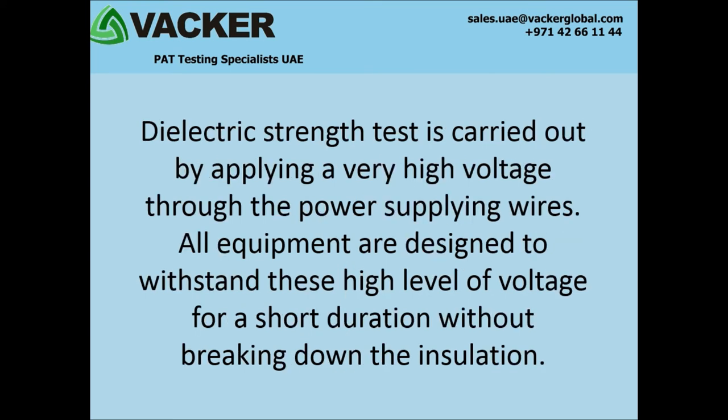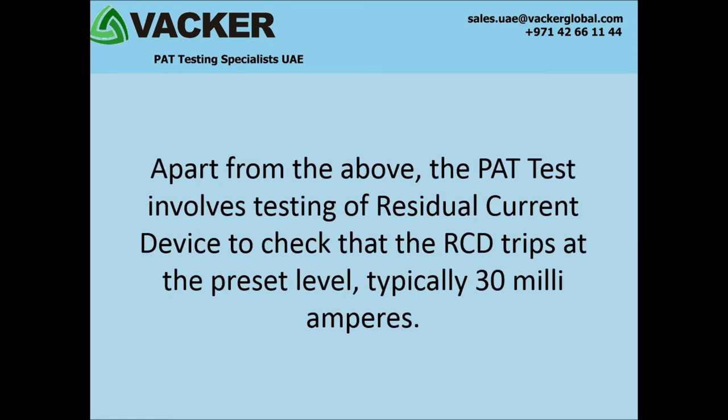Dielectric strength test is carried out by applying a very high voltage through the power supplying wires. All equipment are designed to withstand these high levels of voltage for a short duration without breaking down the insulation. Apart from the above, the PAT test involves testing of residual current device to check that the RCD trips at the preset level, typically 30 mA.